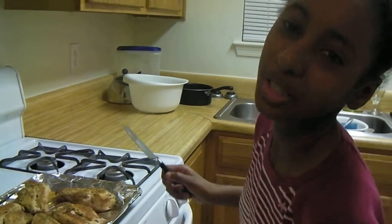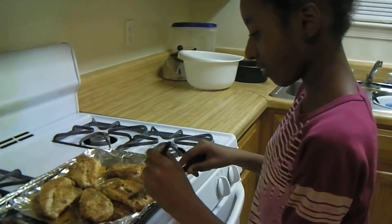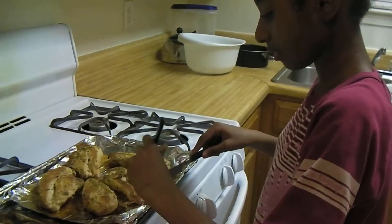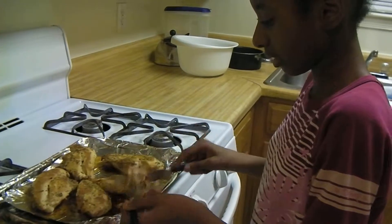Hi, welcome back to Cooking with Chef Clara. The lemon mustard chicken is ready, so I'm going to try a piece of it to see how it tastes, and if it is ready, and if it tastes good or not.